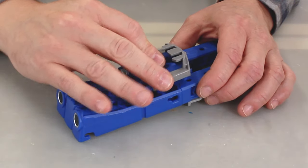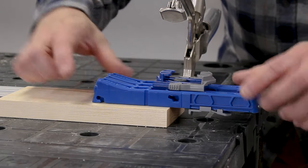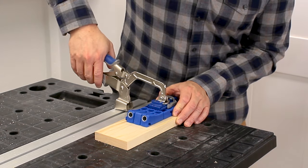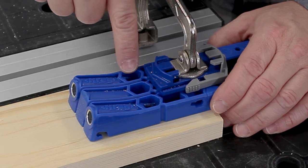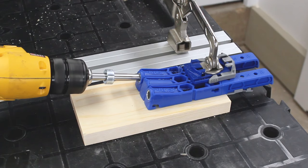Now we can add the clamp pad. Then we'll place the jig so the thickness stops touch the edge of the wood, and we'll clamp the jig in place. Be sure the chip ejection holes are not covered by the clamp. We'll insert the bit in the drill guide and then drill the pocket holes.